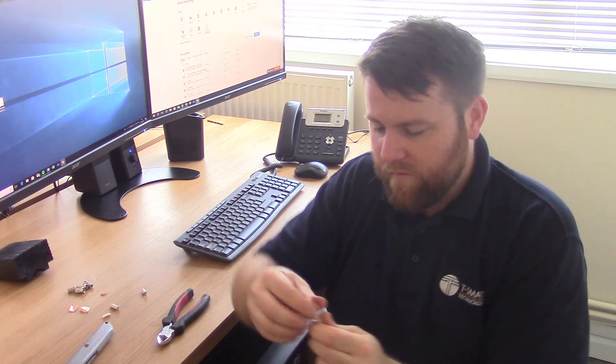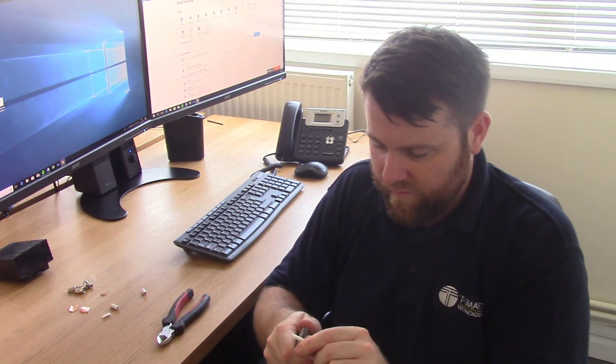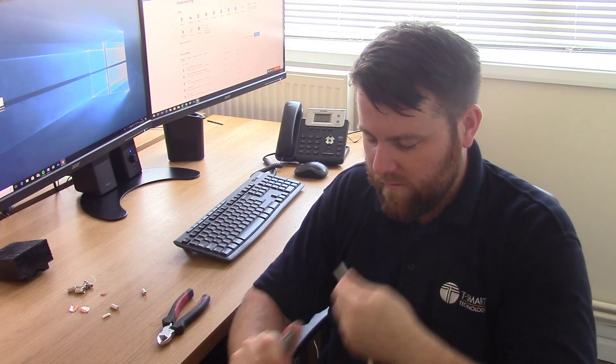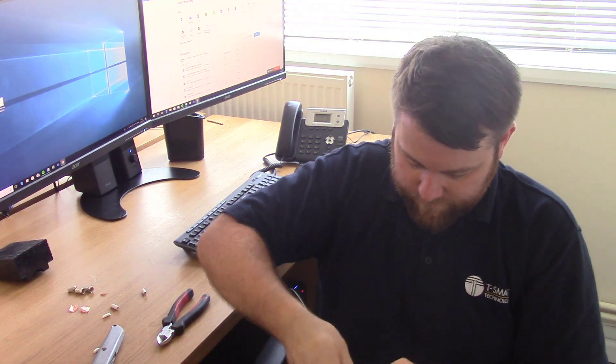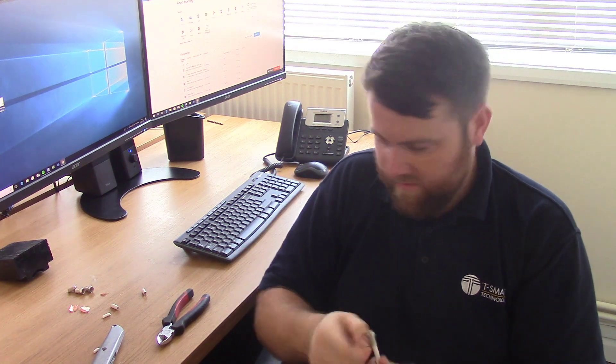This is especially useful with blocks of flats where you've got TV, FM, satellite and DAB. Installing four separate cables to every flat is quite a nuisance, and it's not just the cables — you've also got to put in the distribution equipment, which can add quite a lot of money to your communal system. So it makes a lot more sense combining them onto one cable and doing it this way.